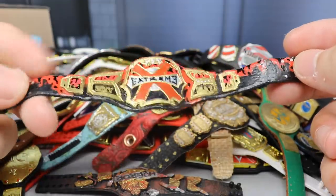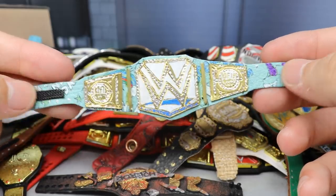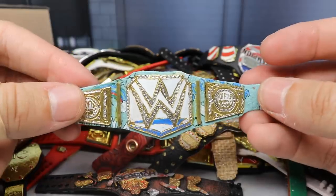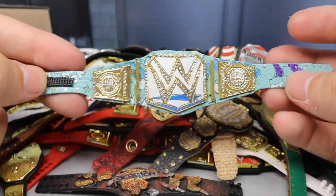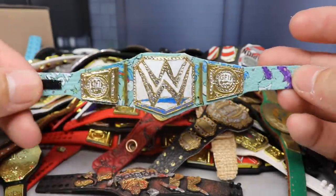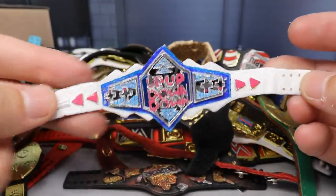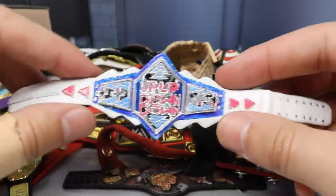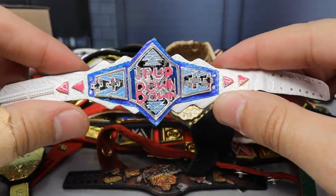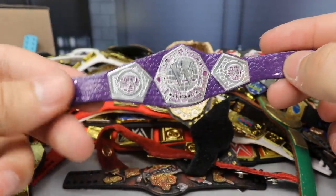Next up we have a custom New Day slash Kofi Kingston WWE Championship — you can see the Kofi side plates with unicorns, light colors, a WWE middle plate, rainbows, and 'New Day' text on the strap. Also made by Last Smith, very nice. Next is the Up Up Down Down Championship — Xavier Woods' video gaming YouTube channel has this title belt and you can actually buy it off WWE Shop, so it's very cool to have it in figure form.